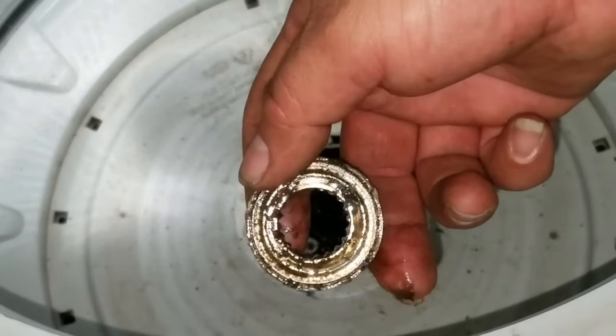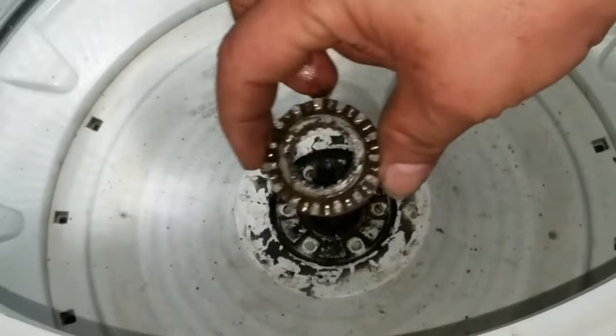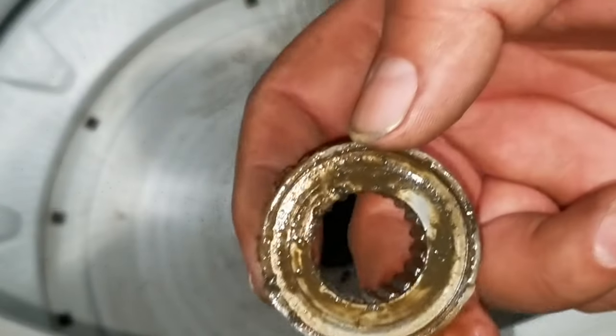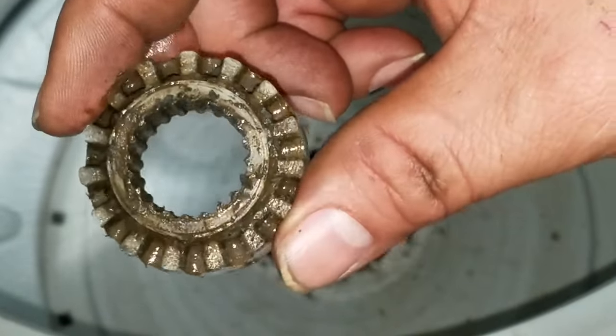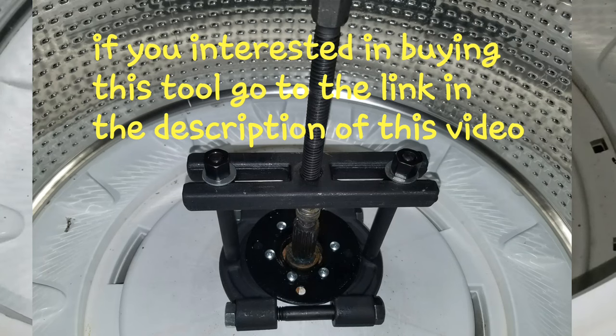This is how the tub hub looks. It has a washer — that washer has to stay there all the time. Sometimes it can get loose, so you put it back in. It has a metal washer. If you have a problem removing this stuff, this is the tool that you're going to need. Now what we're going to do is use a 9mm Allen wrench to remove the rotor.